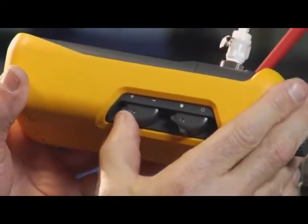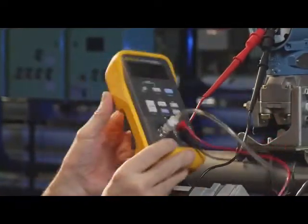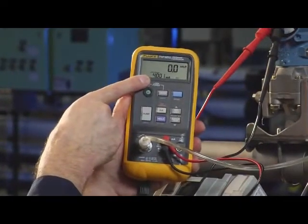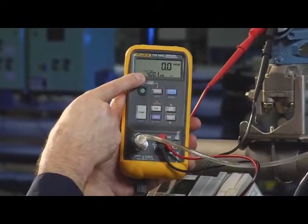This pressure-vacuum switch allows you to pump either positive pressure or negative pressure. For this example, we're going to measure positive pressure. First, we apply 0 inches of water and measure 4 milliamps. Any deviation from 4 milliamps is calibration error.